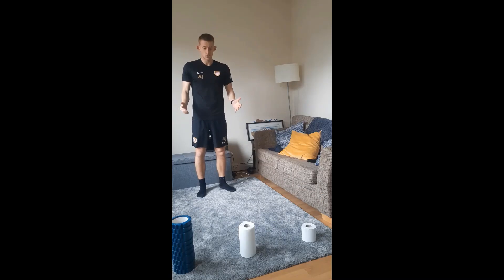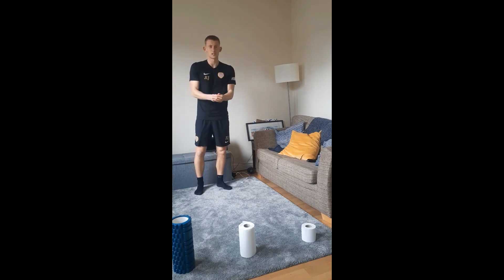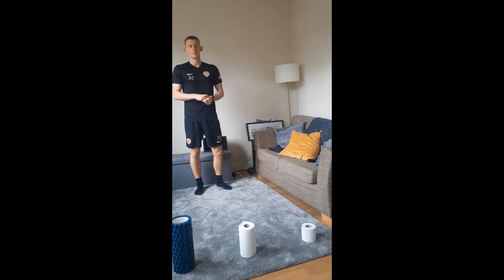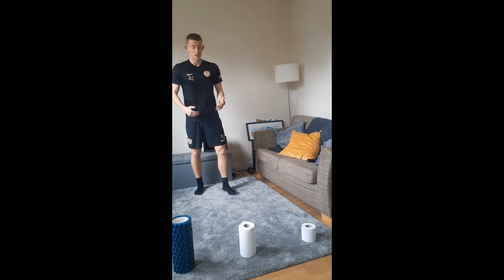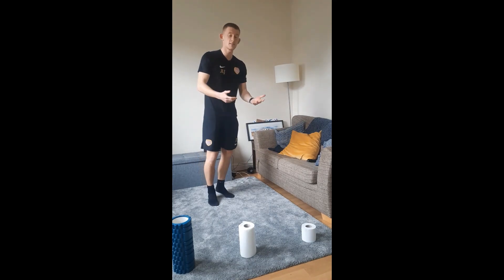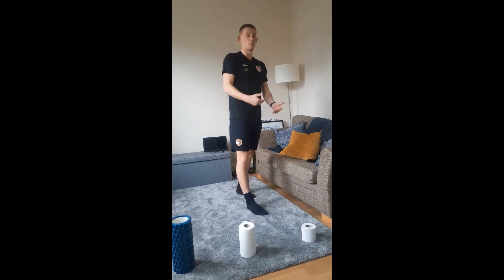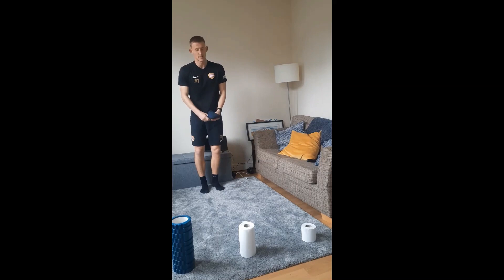Balance is all about keeping our bodies stable and in control, using our center of gravity. If it goes outside of our body, we fall over. A good example is sprinting — when we sprint, we lean forward and our legs are trying to keep up with the rest of our body. That's how acceleration works and how we use balance to increase speed.